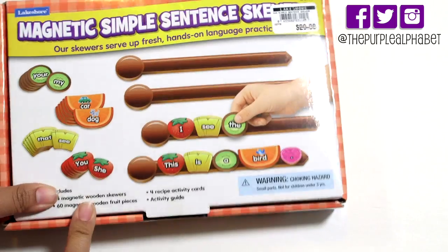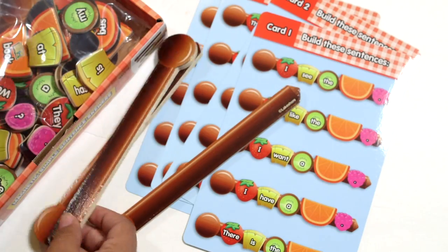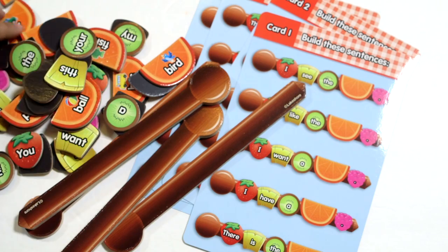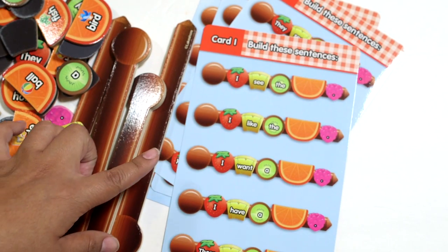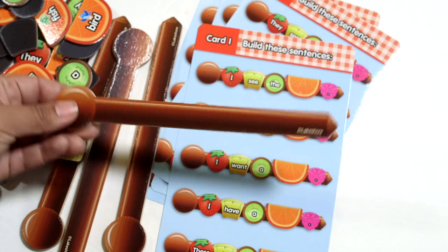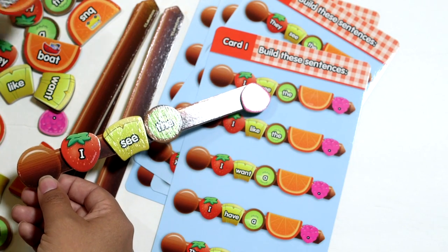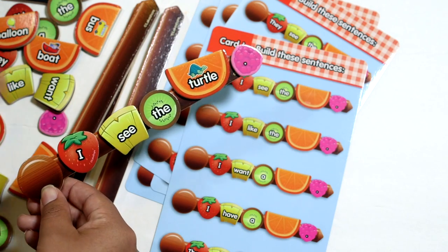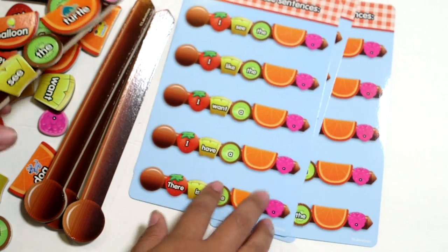This was super cute. It's called the Magnetic Simple Sentence Skewers. Inside it has a whole set of cards and little skewers that go with them, and all of the words are printed on pieces of fruit that go onto your skewer. There are 60 pieces of fruit with words on them and you use them to build sentences. You would match up the words — for example 'I see the' — then fill in the missing piece. So it'd look like this, and then you can add on your own word, like balloon or turtle. They're magnets so they stick right on. You don't have to use the skewers; you can use them on a magnetic board too. Lots of ways to play.